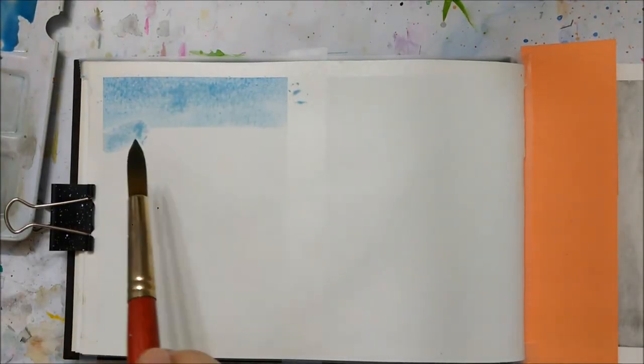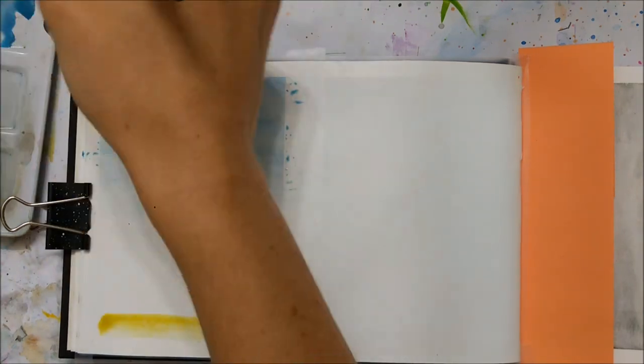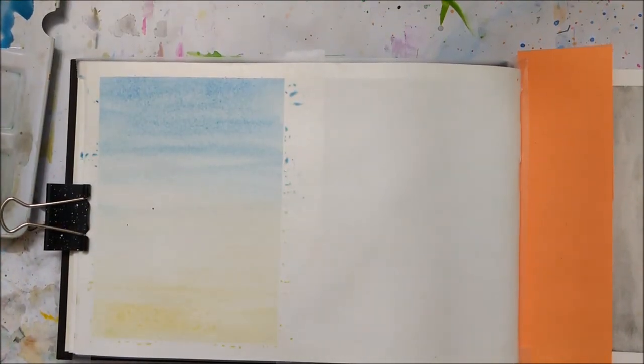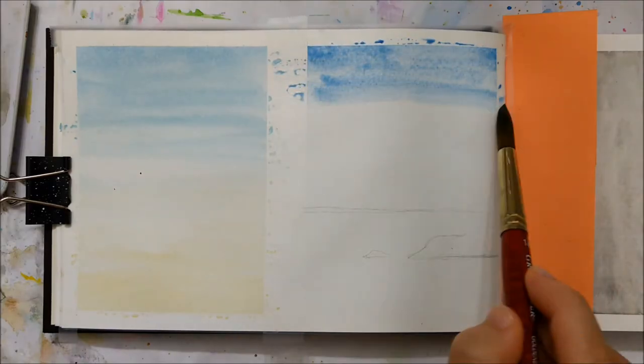Hi guys, and welcome to another Sketchbook Sunday episode. Today I'm painting in my Strathmore sketchbook. As always, I've provided the links in the description to all the products that I use.